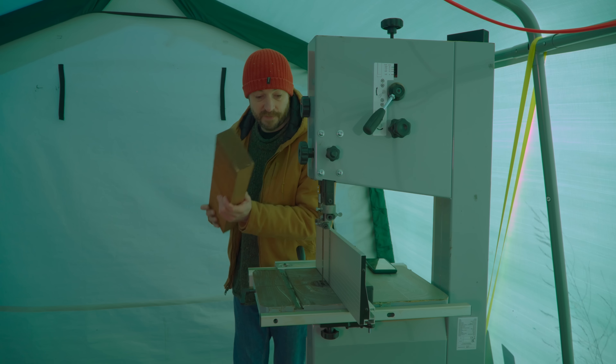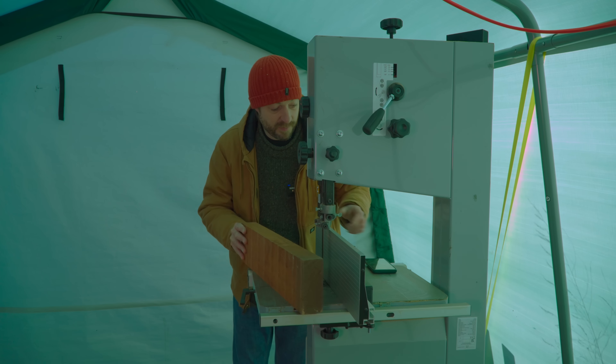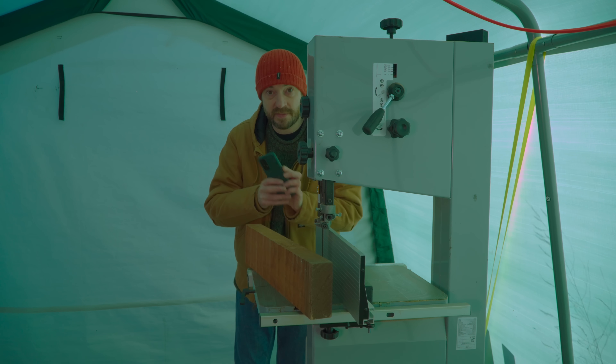So I've got a couple of surfaces square on this. Now I need to rip some strips to the thickness of my phone including the case, so I'm just going to get the fence set up and make some rips.